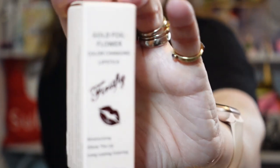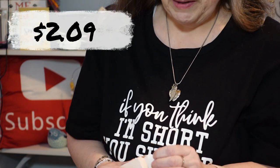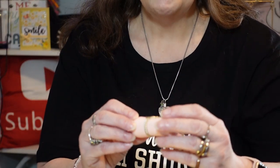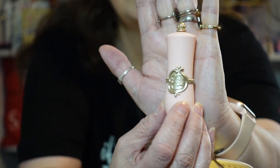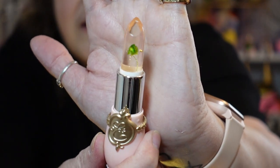I have a gold foil flower color-changing lipstick. Okay, that's the box — let's see the lipstick. They sent me some super cool items this time. Oh, look how pretty — it's got an E on it, my favorite letter in the world because my husband's name is Eric and our last name is Edmonds. Look how pretty that is; that's going to look great on a vanity. Oh my goodness, guys — there's a flower inside of it for real, and it's like clear.